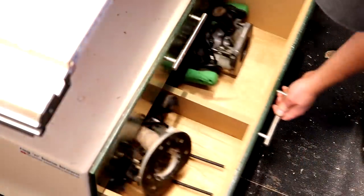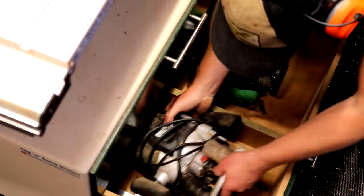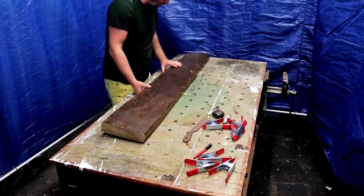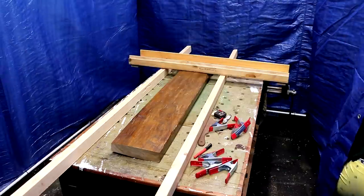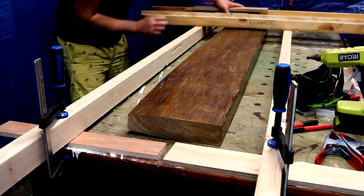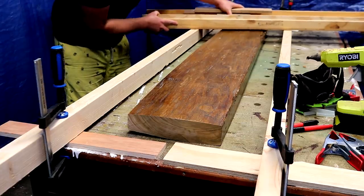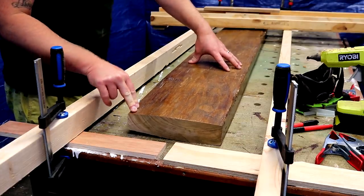I then reached for my 2100 watt plunge router which has a 50mm flattening bit installed. I use this router purely for flattening slabs — I'll leave links in the description box to the equipment that I'm using. Here I'm setting up my router sled to run on two 3x2s which I needed to shim up a little with scraps of ply just to give enough clearance for the sled to glide over the timber.